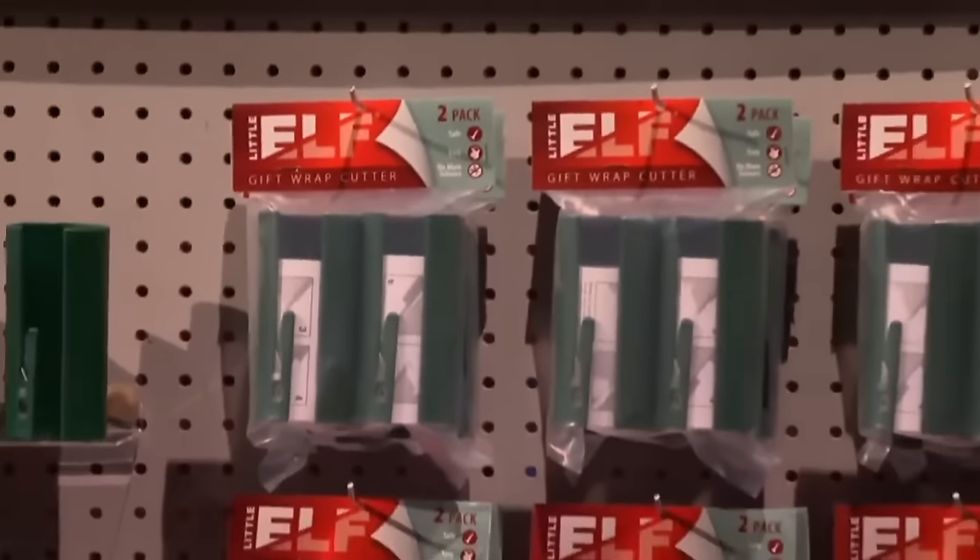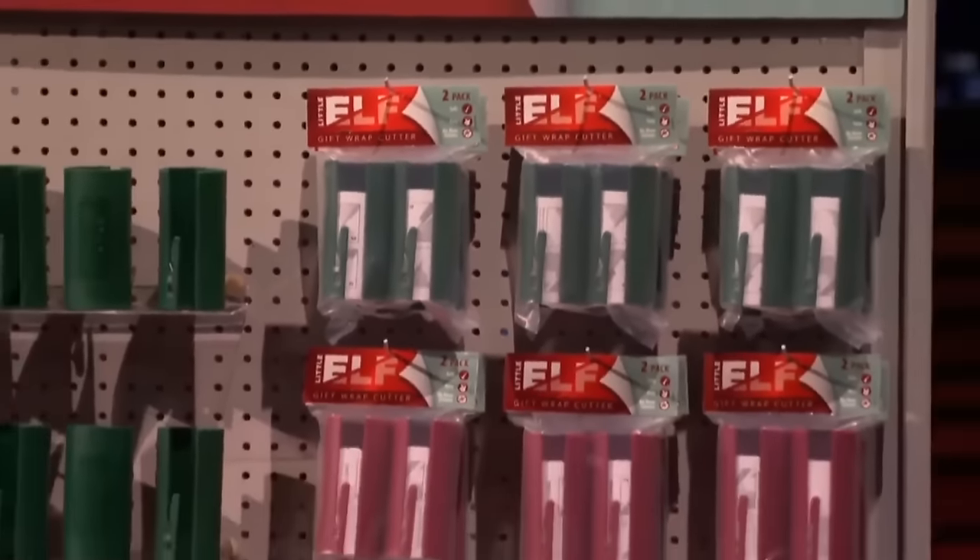Asked about price, Brian explains they sell a two-pack for $13.99 on Amazon, and on their website anywhere from $5.99 to $7.49 depending on quantity.